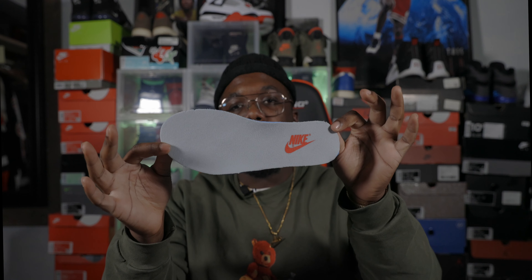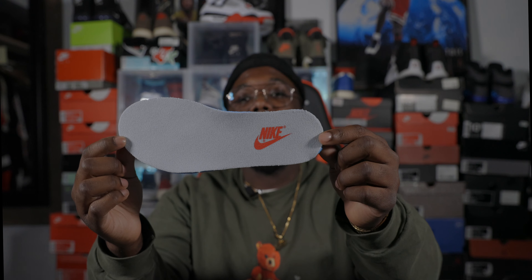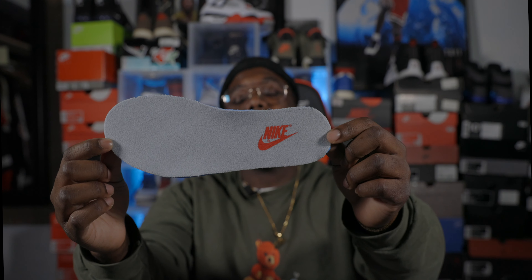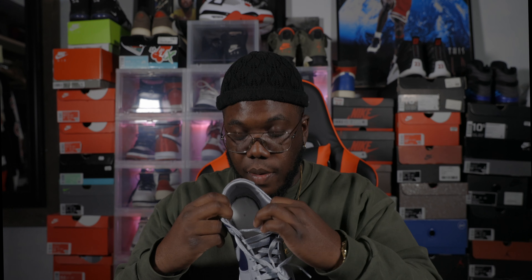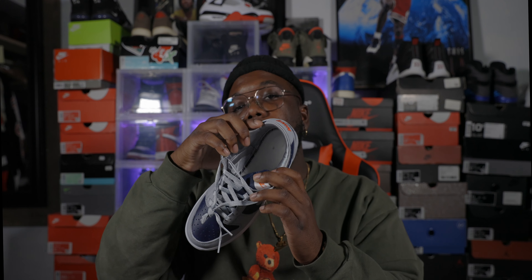Let me go ahead and pull out the insole and show y'all what's going on with that. Here's the insole right here — it is like a gray, not white at all. It does have a red Nike with the swoosh right there. As far as the inside of the shoe for anybody trying to legit check these joints, that's how it looks on the inside — looks very good.